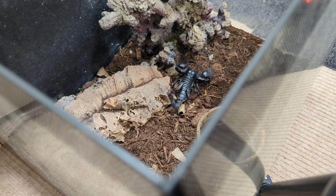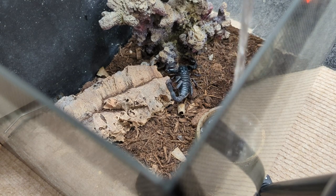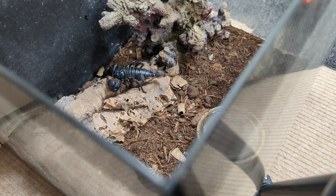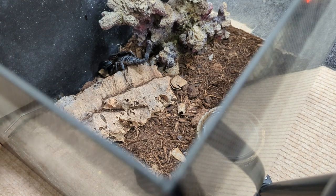This is one of two scorpions — this is Wednesday, our Asian Forest scorpion. There she is, look — the quality she is. Just chilling out there. No food bolus, looking fat. She definitely needs to molt at some point. Looking all good. Wednesday, our Asian Forest scorpion — just a top-up of water.